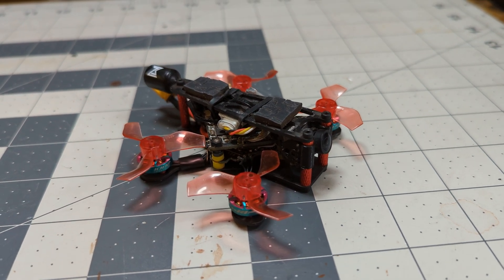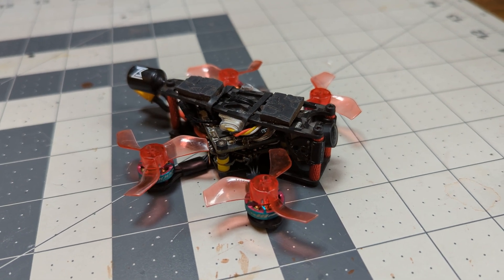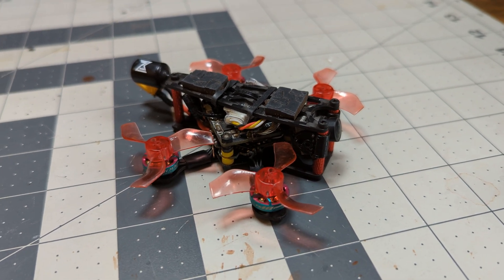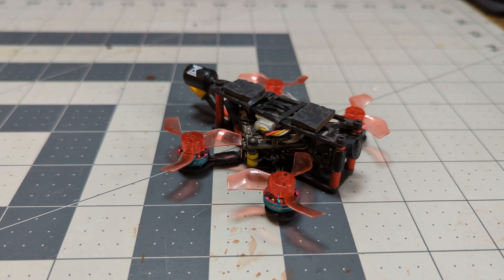I'm cramming a 1S Walksnail kit with their nano camera, a Darwin 15 amp AIO, 1002 19,000 KV RC and Power motors, a full ELRS receiver with the ceramic antenna, and an XT30 plug into a 74 millimeter frame.